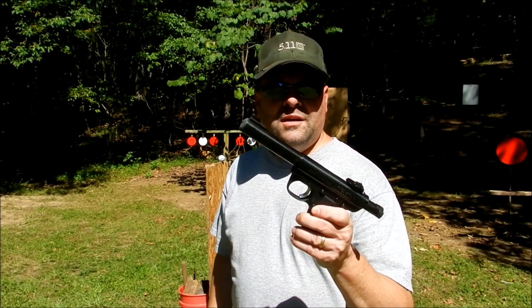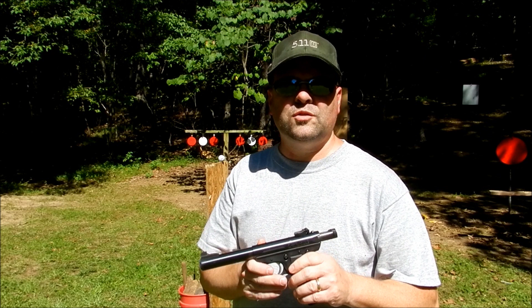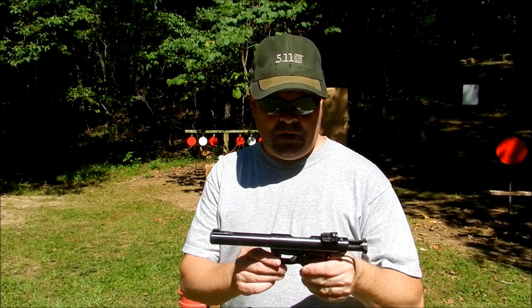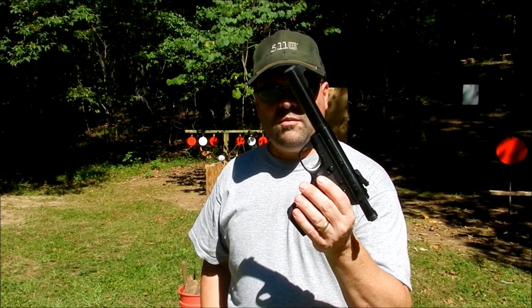Hey guys, going to do a video for you today. This is going to be my video entry into 22plinkster's 2020 contest he's running right now. A lot of you guys know who 22plinkster is — if you haven't, I'm going to put his link below, you go check out his channel. He does some amazing shooting.